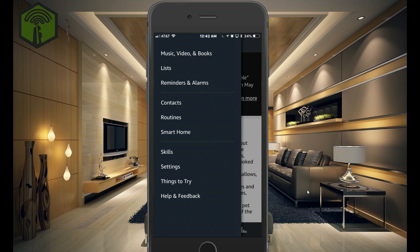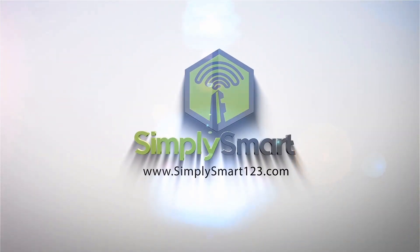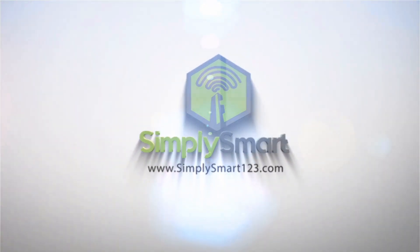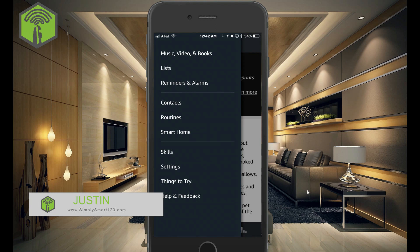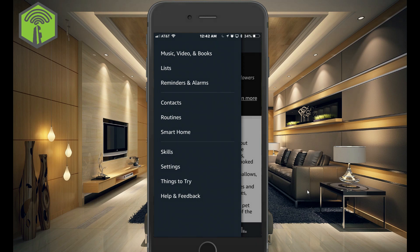How to make your Alexa 10 times smarter in just a few minutes. Hi, this is Justin from Simply Smart, where we make smart home technology as easy as 1, 2, 3. Today we're going to be showing you how to connect Alexa to your SmartThings, which will bring in all of your SmartThings devices and routines. So let's get started.